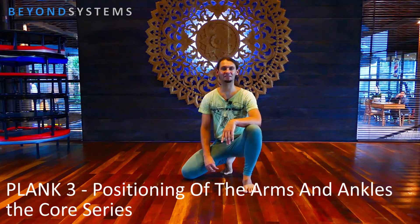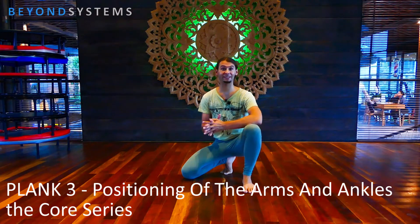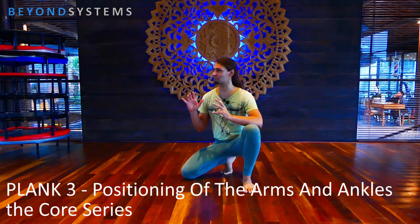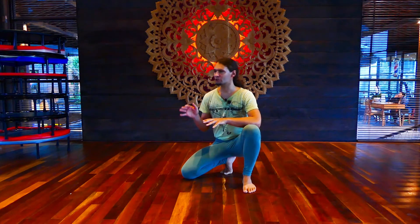Hey folks, Egwin here from Beyond Systems. Welcome everyone, welcome back to the channel. Today I'm here in Titipatu Club in Ubud. It's a beautiful place, especially when you're into sports, swimming, but also into relaxing and just hanging out in a wonderful surrounding. Good food, really nice people, awesome place to network. I'm here currently also to teach — I have regular classes at this place, and sometimes I use it to do videos like this one.